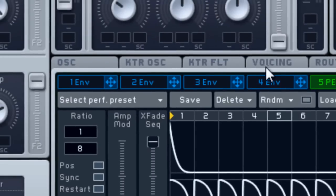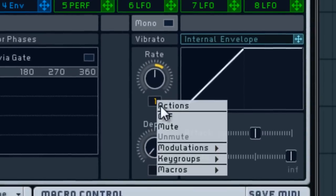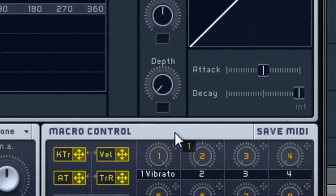For effects, I'm gonna put on Classic Tube and Dimension Expander. Leave Classic Tube the same, but for the Dimension Expander I like to turn the sides down a lot — probably right about there.